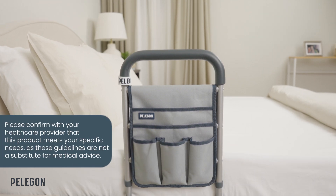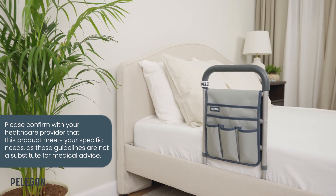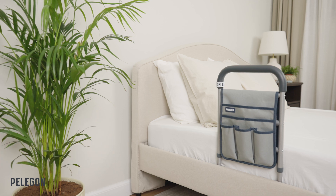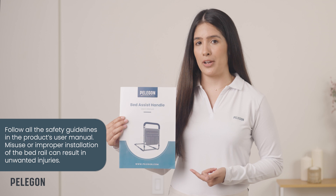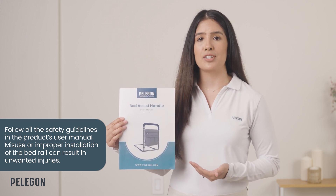Before we begin, please note that what I'll be explaining and showing you is intended as general guidelines and should not replace professional medical advice. Also make sure that you follow all the safety guidelines and the product's use manual, as misuse or improper installation of the bed rail can result in unwanted injuries.